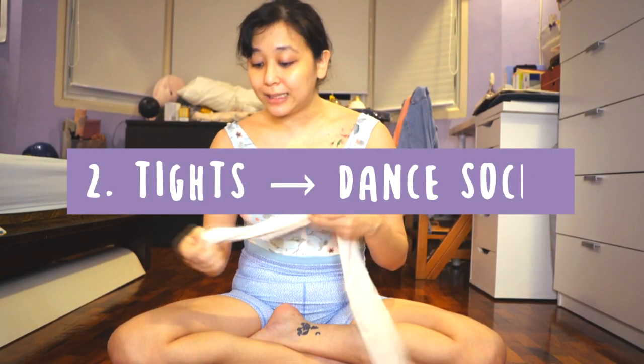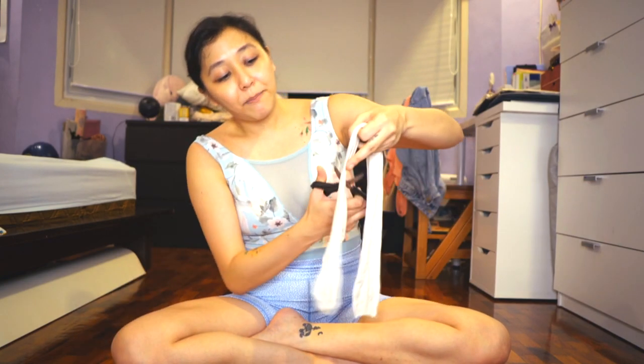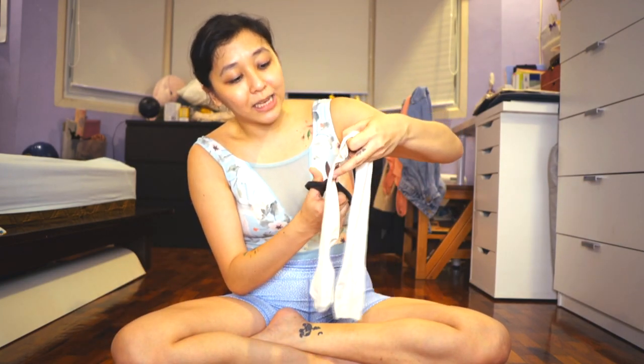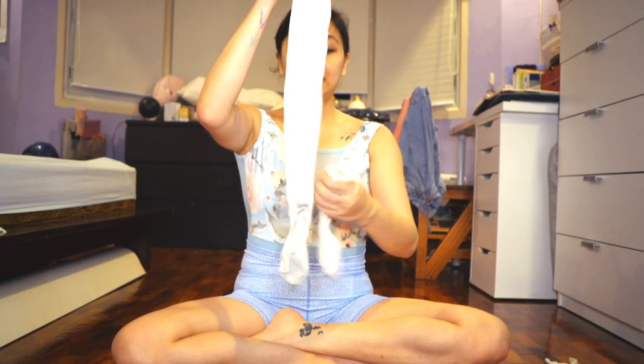Number two: now you have this really long portion. What do we do with this excess portion? Number two is you can make them into dance socks. I like to use dance socks because I teach a lot, and you don't have to wear the whole tights when you're teaching — you just need the bottom half, especially if you're wearing long pants. But you need a sock and you don't like socks. Tights are much more comfortable when you're wearing teaching shoes. So I cut the bottom half only, leave the top half, and just copy the same length on the other side.